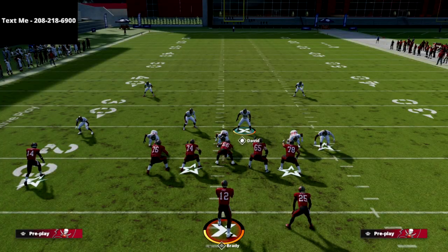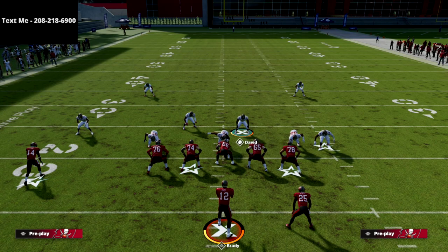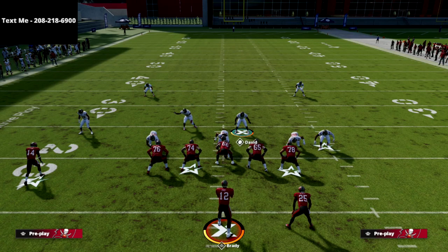Thanks for watching. If you want to learn more about the 335 odd or the defenses I'm running in Madden 22, check out my text message membership — it's completely free. All you have to do to sign up is text the word 'Madden' to 208-218-6900. That's where you'll be notified of my full offensive and defensive guides whenever they go live, plus exclusive free guides released only to text message members.